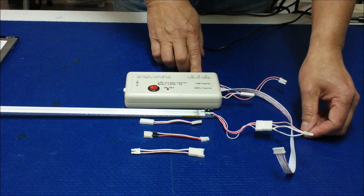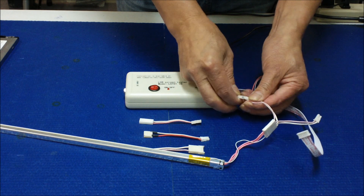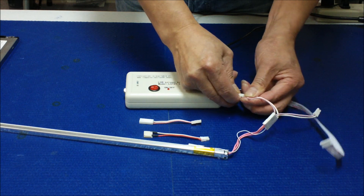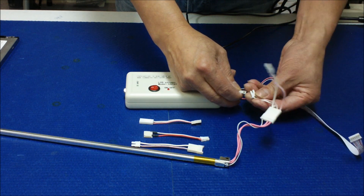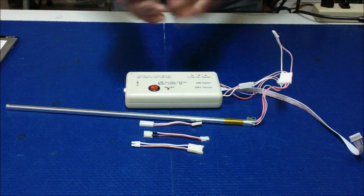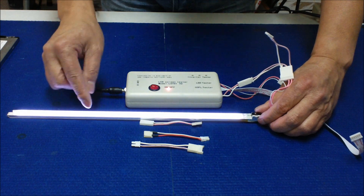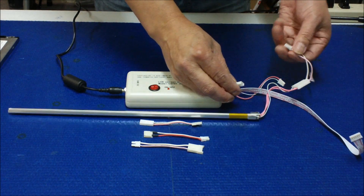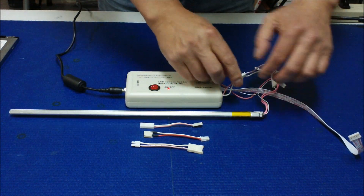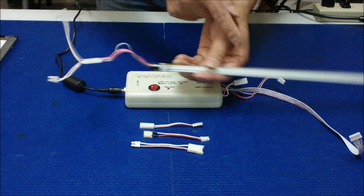So you connect to the CCF tester. Apply the power one at a time. If the lamp is good, you fire it up and it lights up — it's good. This one's good. So test the other one as well. Good — so this lamp's also good. That means if a 15-inch display is having problems, it's probably the inverter, since we already tested the lamps and they're both good.